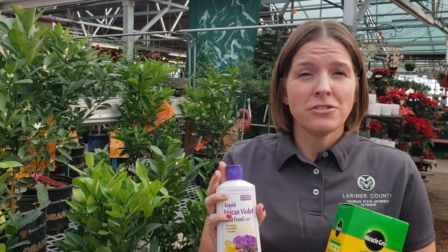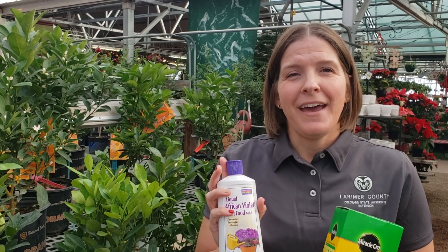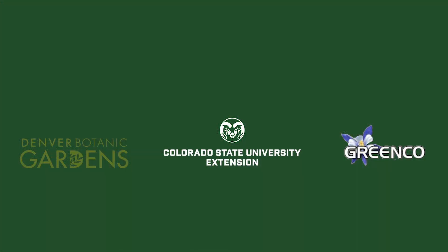Again, always follow the instructions on the label and apply as directed. Thank you.